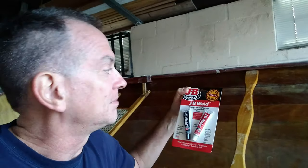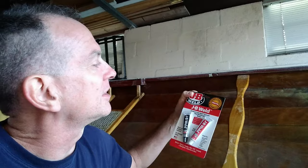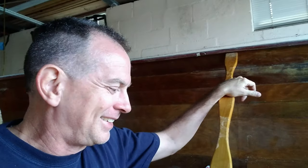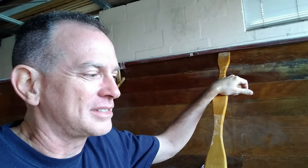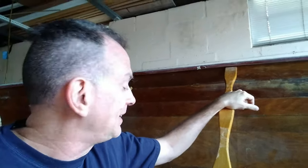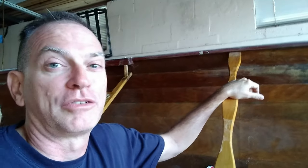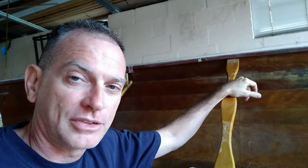JB Weld has a highest-strength formula of 5,000 PSI, so the gunnel is never going to experience that — the wood is going to crack way before 5,000 PSI. West Systems is around 1,000 PSI and the wood will crack before that even. However, I just didn't need a gallon of it and it was going to cost $100 for a gallon of West Systems 105. JB Weld is about 5 bucks, and it's tried and tested — works on wood, definitely waterproof.